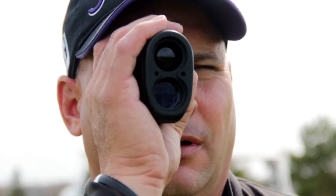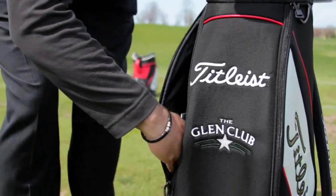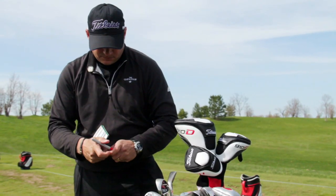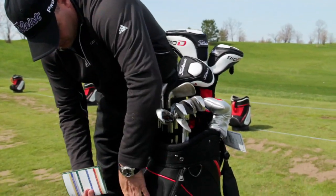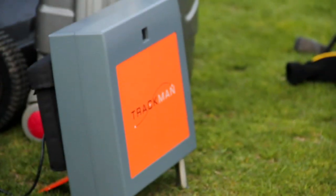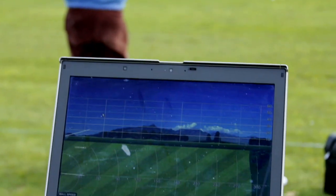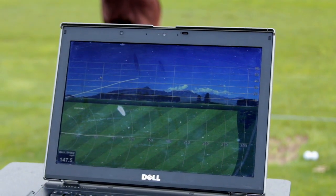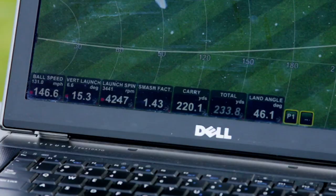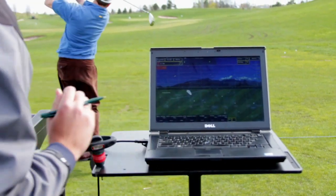They know their average carry distance with a smooth swing with each iron, and they also know their average carry distance when they try to maximize their power or distance. Keep a scorecard record of your carry distances after hitting solid shots — this will enable you to know how far the ball will fly depending on the club selection that day. Find a teaching pro who has a TrackMan radar monitor, like I have, to know the average distance with each of the clubs in your bag. It's especially vital for your approach irons and wedges.